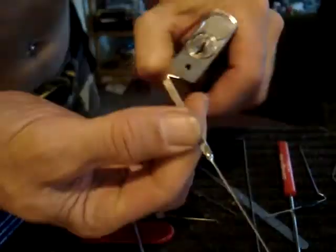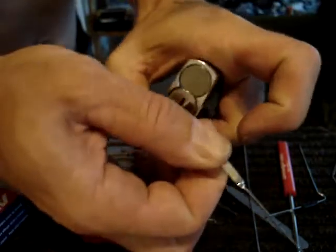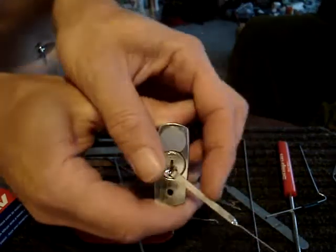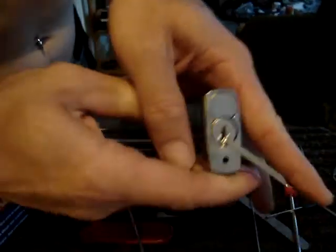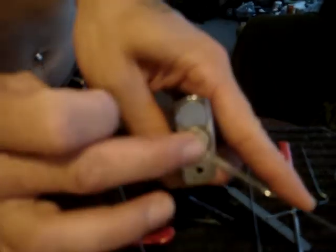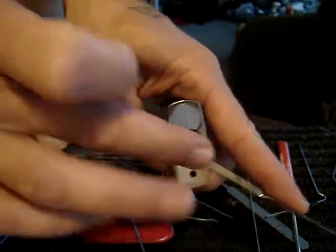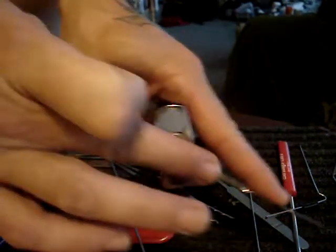So you take the twist-flex idea and what you do is you take a standard tension wrench, put your finger where it feels comfortable, and then give it a twist down there. That way you don't lose the feedback sensitivity through the rigid tension wrench principle.